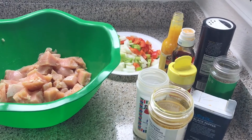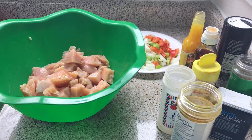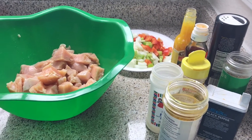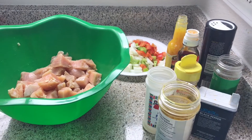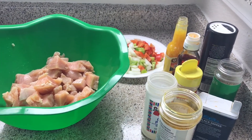Hey guys and welcome back to Misha's Corner. Today I've been sleeping all day because I don't feel too good, but I'm finally up. It's 4pm and I'm just now eating. I decided to just whip the camera out and record some curry chicken breast because it's easy and fast to make. I'm going to show you guys how I make it.